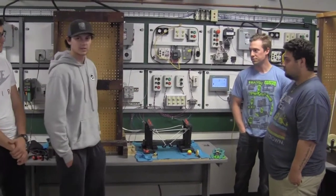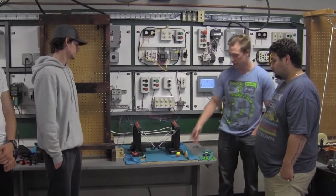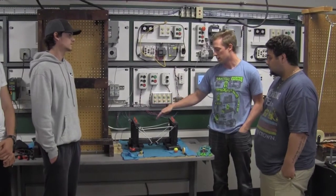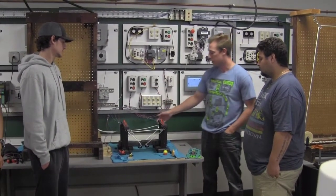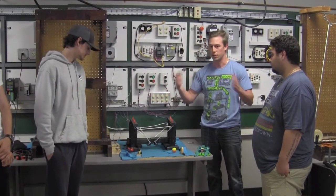Joe will talk about the PLC side. The program is pretty much what Keith said — the laser here will get broken and that will tell the motor to turn on, lifting the bridge. It will go through and hit the second laser, which will tell it to go the other way and close the bridge.